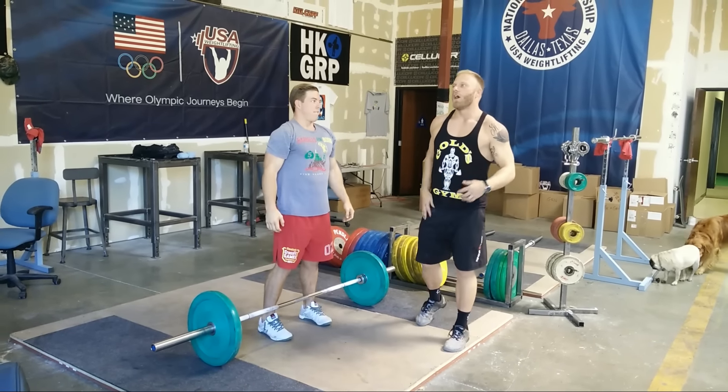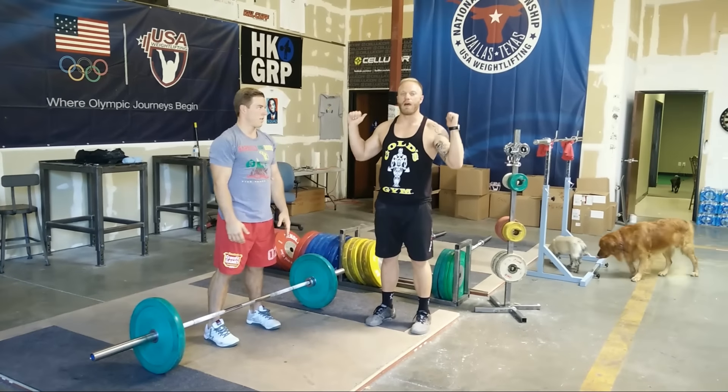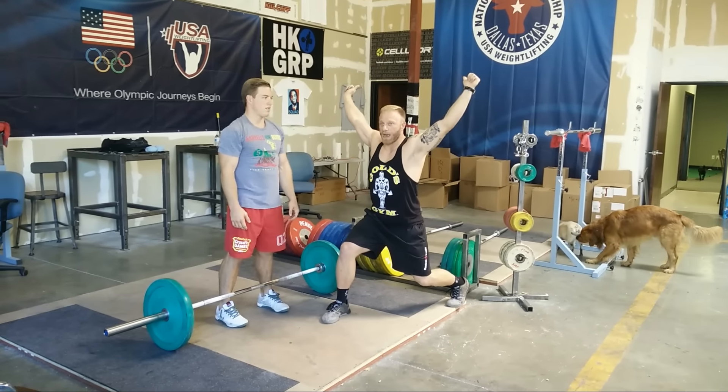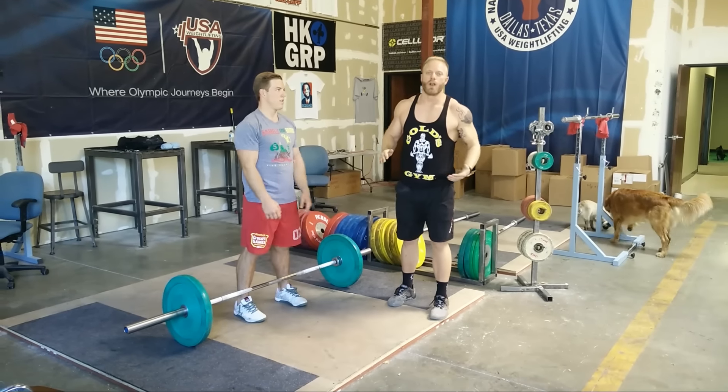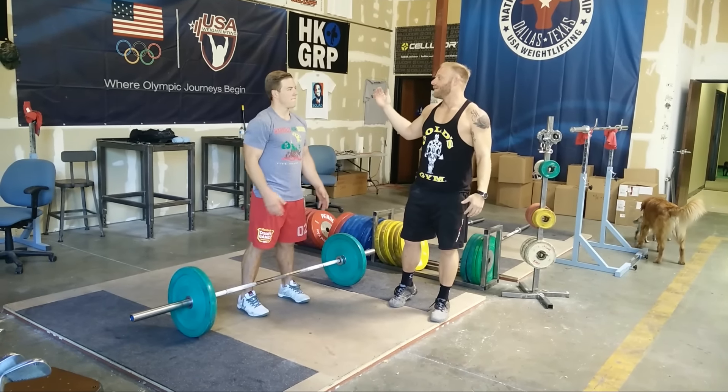What we're doing is putting his body under stress in that position. He's learning: okay, when it feels heavy, when I don't know what to do, this is where I need to go — soft back knee, locked out, quicker arms.